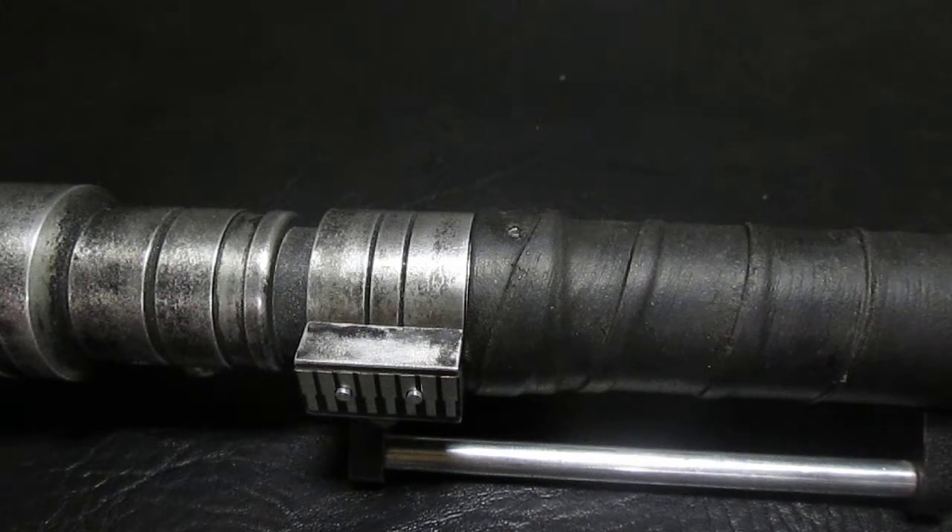Hey Sabre fans, Darth Ellis here again. I just wanted to do a quick little video because one of my clients had a little bit of a challenge opening his TFU2 Sabre as built by Solos Hold, and I just wanted to show you the simple way to get into one of these if you ever have issues or have one of these Sabres.